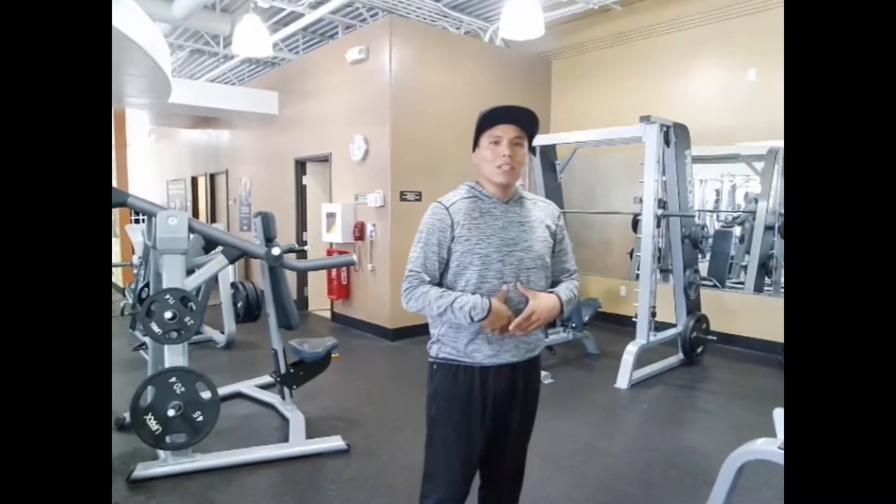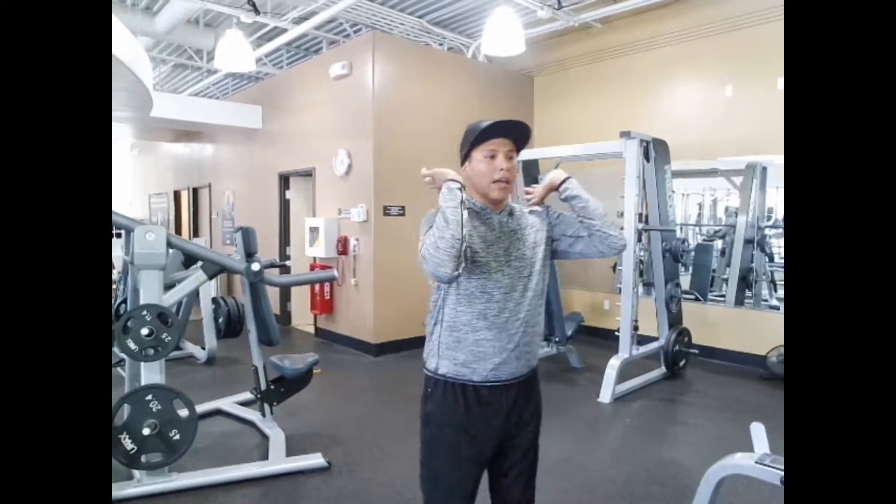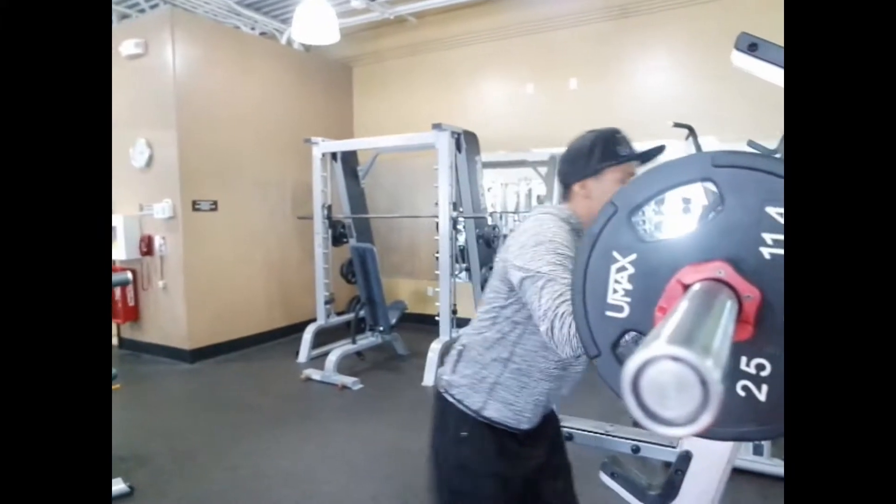What you want to basically do is make sure you get in at least parallel — at least parallel, like you're sitting in a chair. With the crossed-arm grip, you're going to feel it more in your abs; you're going to feel more of the pressure in your abs holding that cross weight.